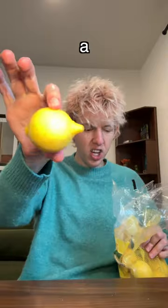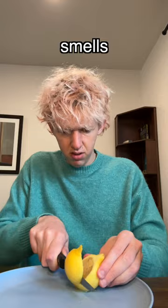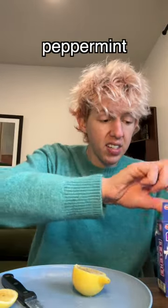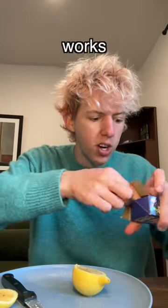First, you want to get a lemon — what a goofy looking lemon — and then you want to slice it in half. This smells delectable. Slice it perfectly in half, and then you want to get the peppermint stick. This is where I don't believe it. I've watched so many videos and everyone's like, 'Oh my gosh, it works, it's so good!' I don't freaking believe it.